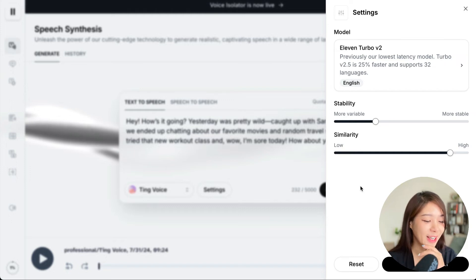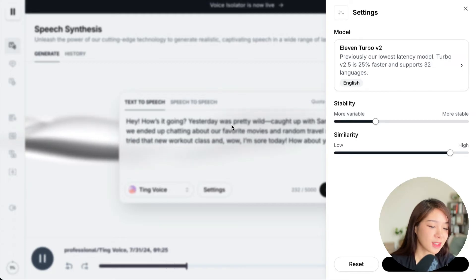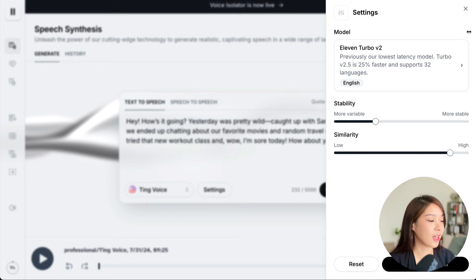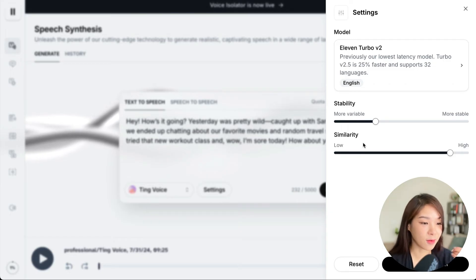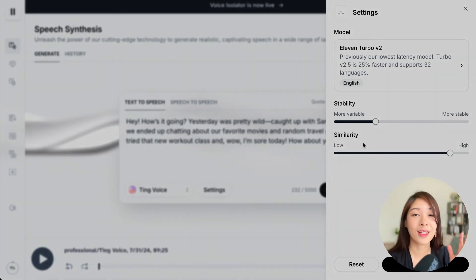It does speak really slowly. I know I speak a bit slowly, but this was another level. [Playback of slow version] This was no better — still very slow. So you might need to play around with different models and all these settings. But still, the voice itself does sound like me, even though I didn't provide enough training samples. If you can try to do at least two hours of samples, that will give you the best result possible.